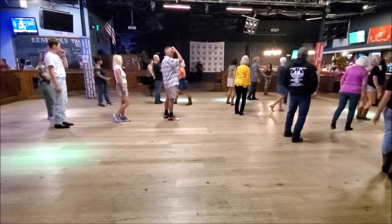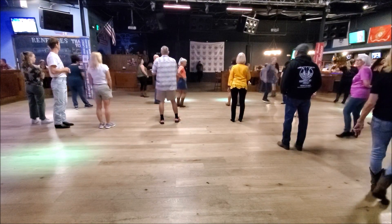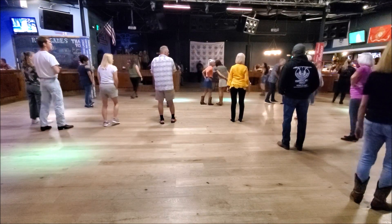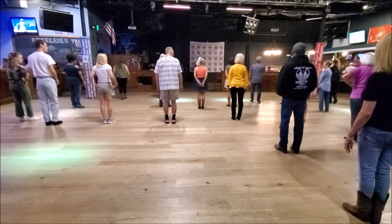Now that's 32 counts. Alright, is that a little bit better? Alright, one more time. Face forward. Our knee step twice. Ready, hand.